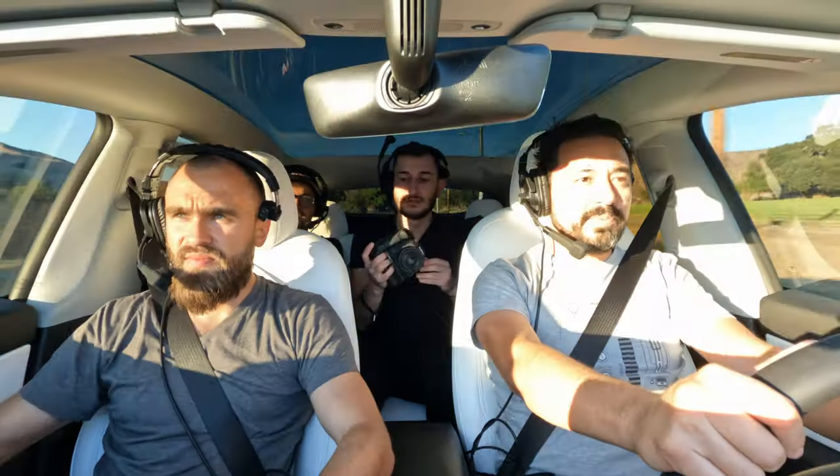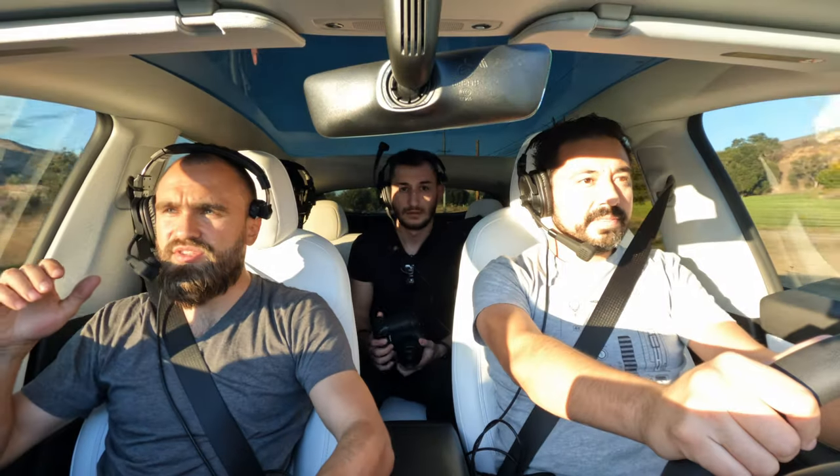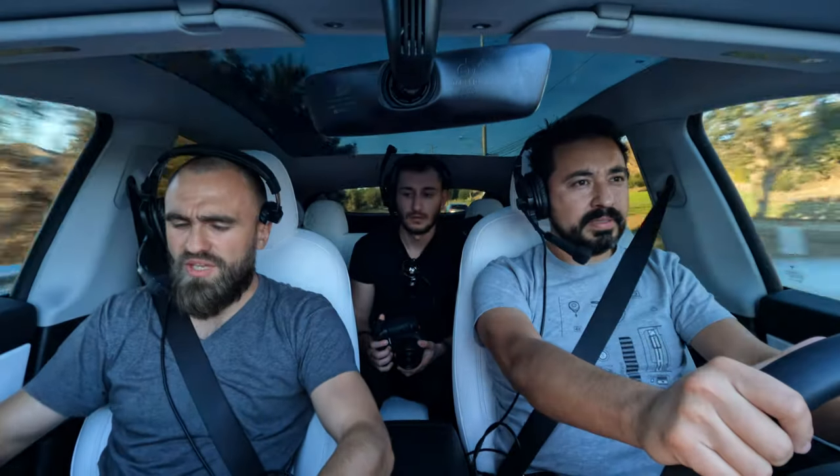Hello guys, my name is Hugo, welcome to my channel. I'm a Los Angeles based DP and on my channel I make reviews about filming techniques, lighting techniques, and reviewing gear.